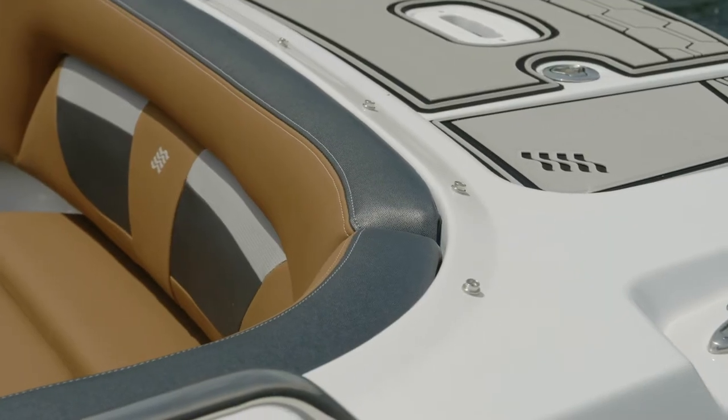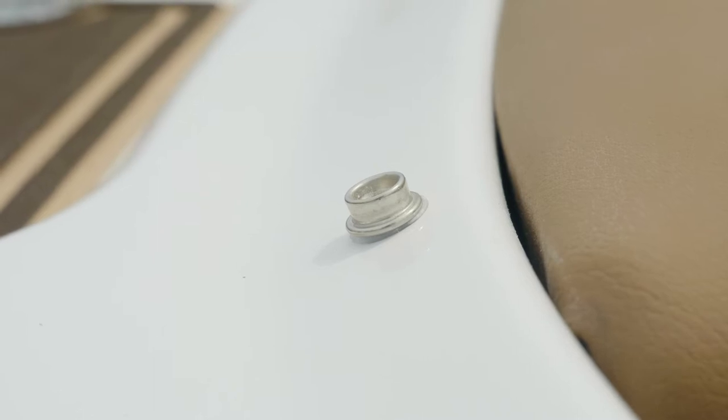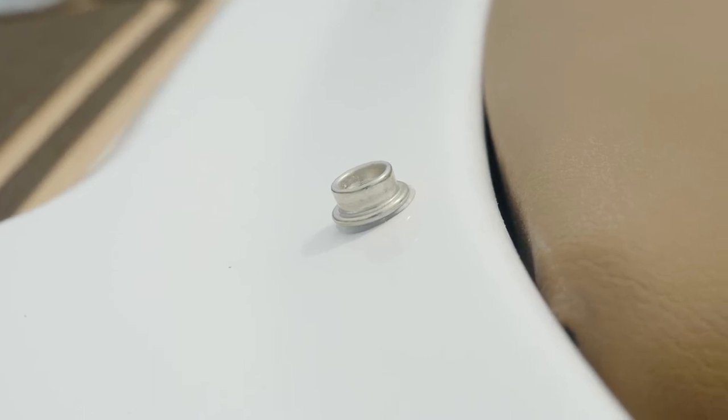A subtle feature on your Four Winds: when it comes to your bow and cockpit cover, we place a washer under the snaps. This is going to keep any black lines from showing up on your hull.